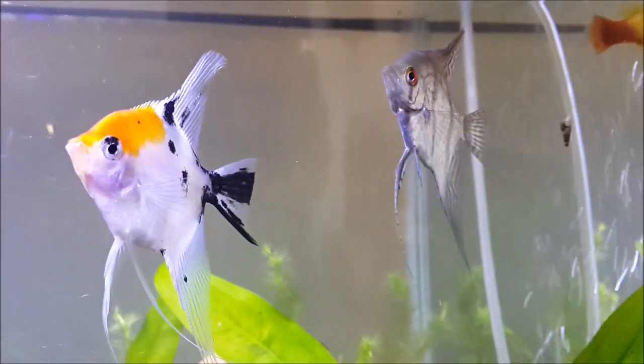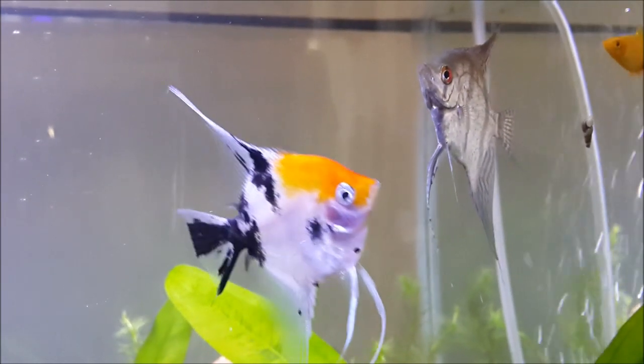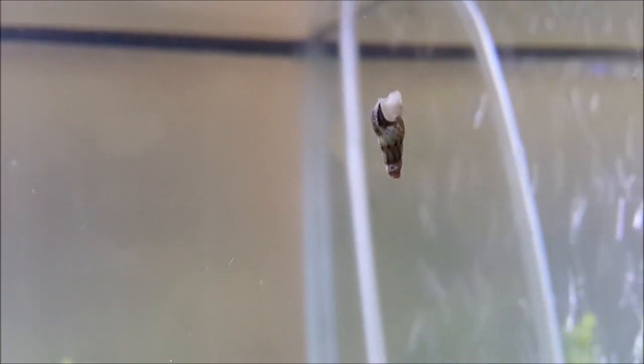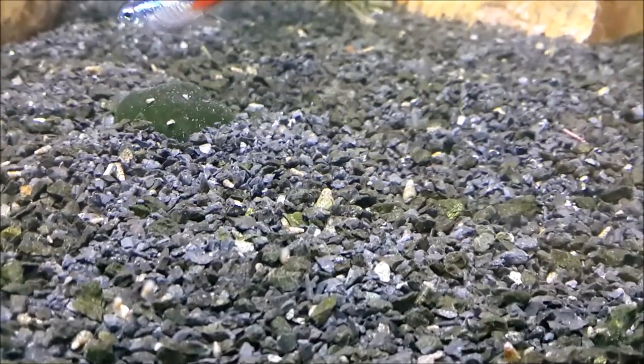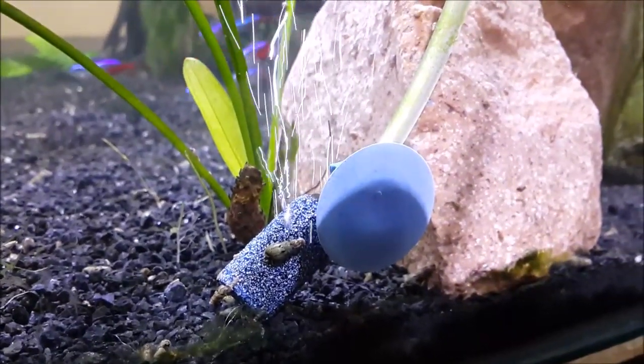If you look closely you might be able to see another part of our cleanup crew right there on the glass. We also keep a colony of trumpet snails in the tank. These guys hang out in the substrate and they pick up any organic matter that hasn't been eaten by the fish, and of course sometimes hang out on the air stone.